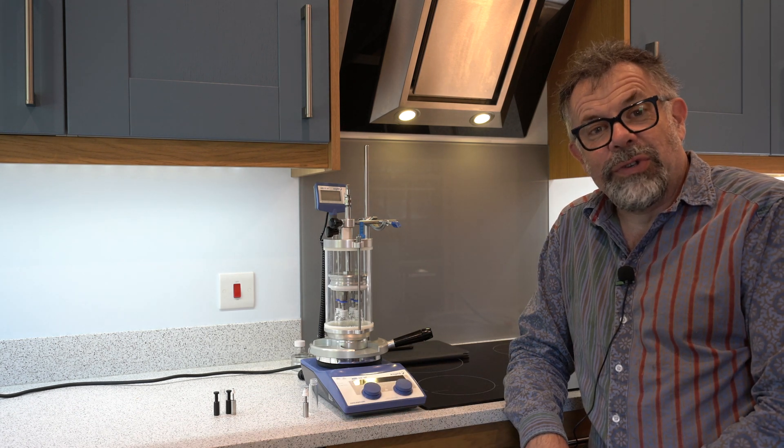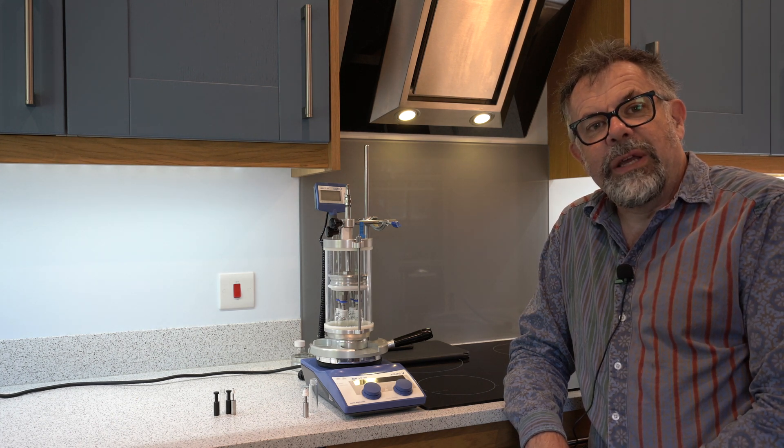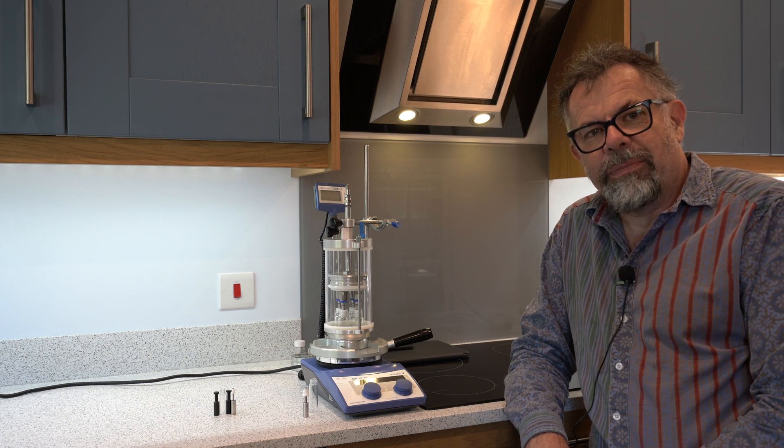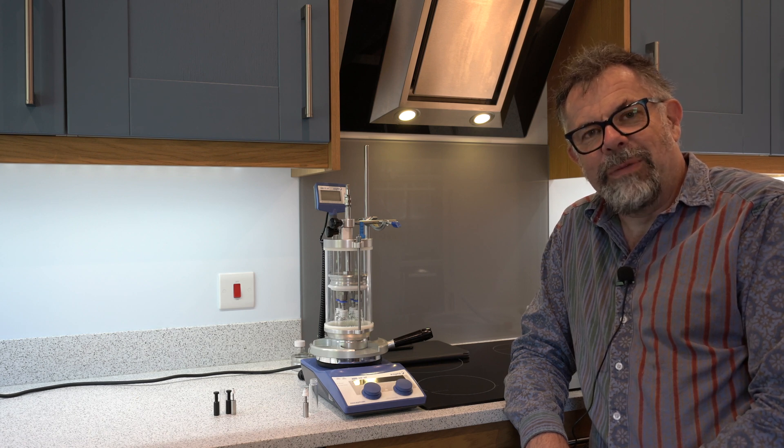Hopefully you found this an interesting video on evaporation in parallel using the DrySyn Spiral Evaporator. Please get in contact through inquiries at ascent.com, and thank you very much for watching. See you again soon.